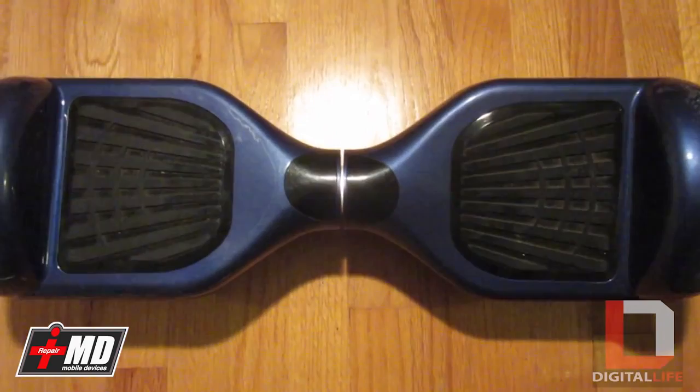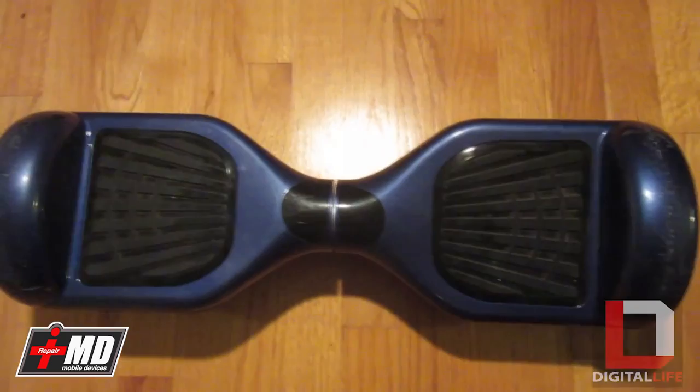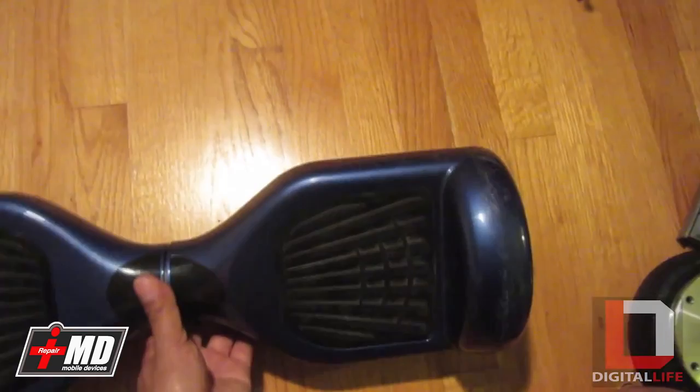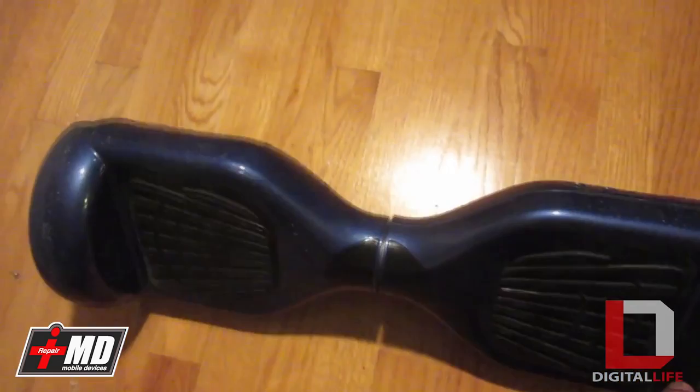Hi, this is Prak with iRepairMD. Today we will be covering the anatomy of a balance board and also show you what a common problem is. We get these things because you can order from IO Hawk or some other brand — they come from initially the same place.